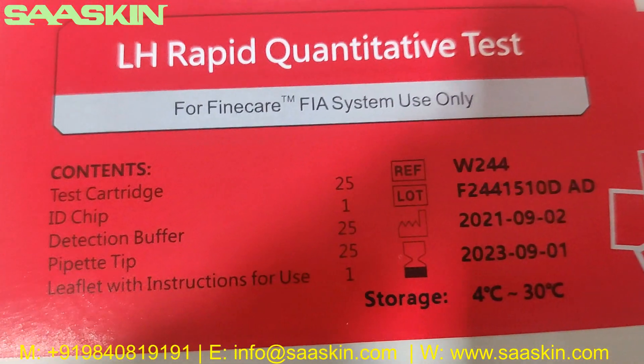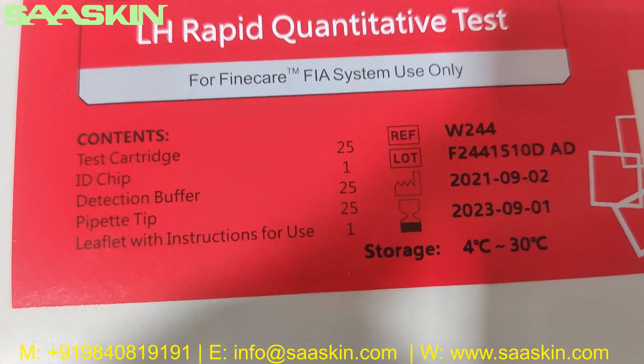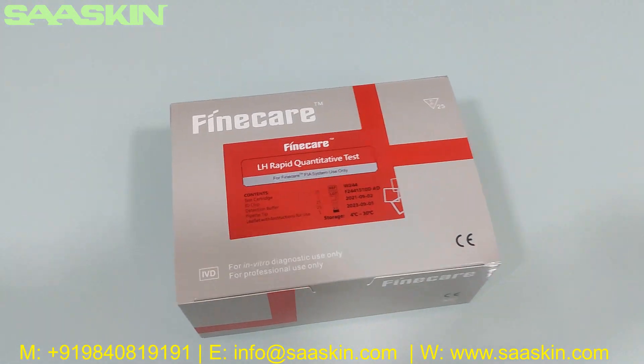The standard contents listed on the box are: 25 test cassettes, 1 ID chip, 25 dilution buffers, 25 pipette tips, and 1 leaflet with instructions for use.